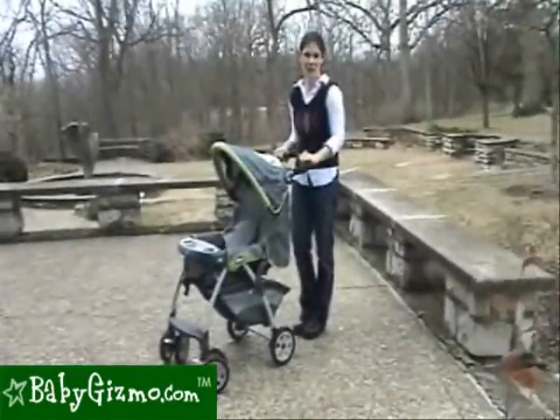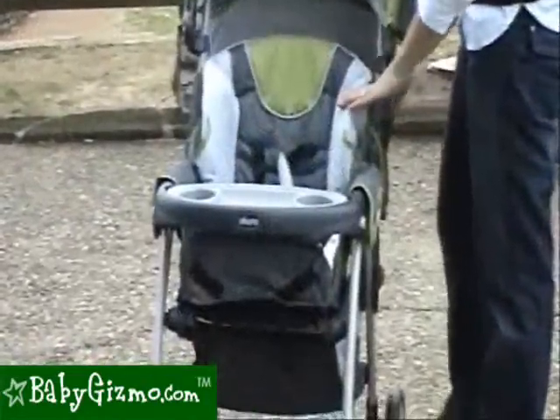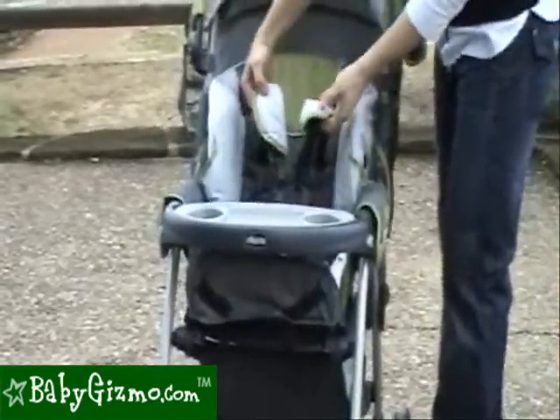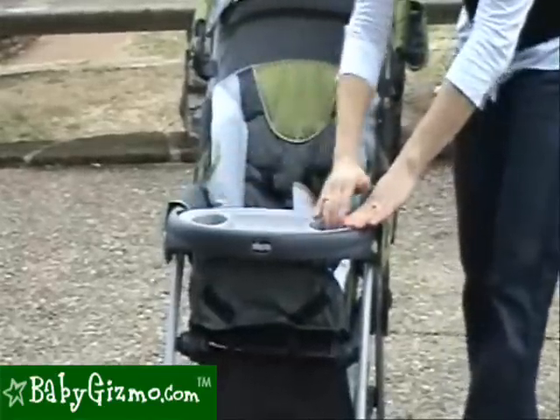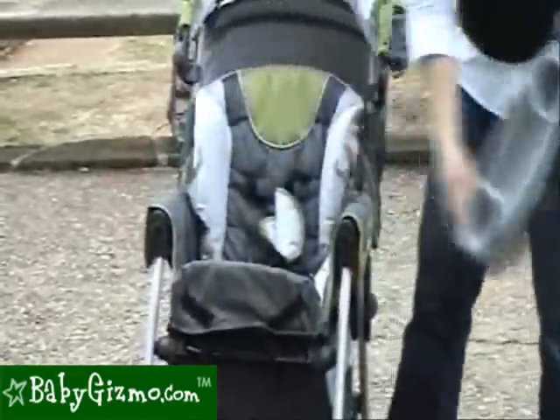Hi, I'm Holly Schultz from BabyGizmo.com. This is the Kiko Cortina. It is a large seat with lots of headroom, as you can see, for a tall child, a great five-point harness, and a great baby tray that has two cup holders and a space for snacks — that can be removed with these two buttons on the side.